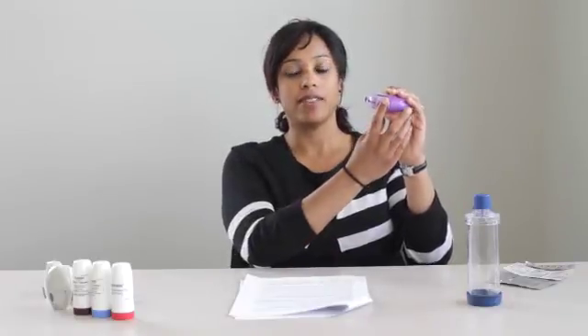When you are done with the discus, place your finger in the thumb grip and pull towards you all the way until it clicks.